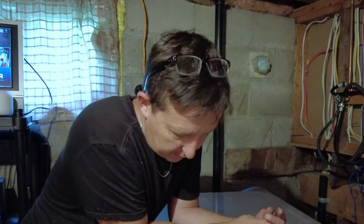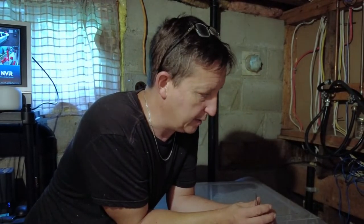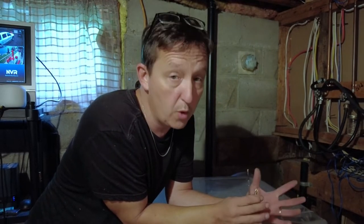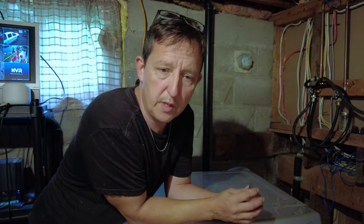Thanks for joining me. If you've been here before, thank you so much for coming back — truly appreciate it. If you haven't been here before, this is our Samsung washing machine front load — 11 years old already. It's time to go. I already know what's wrong with it and it's probably not worth repairing. It is repairable, but probably not worth repairing.